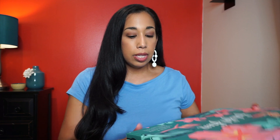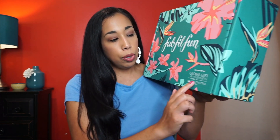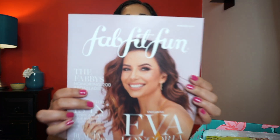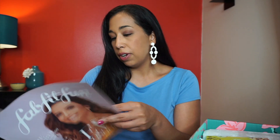I love the print on this box. It says in support of the Global Gift Foundation, Eva Longoria Foundation, and Girls in Action Alliance — so it goes to a good cause. There's also a magazine that has all the info for FabFitFun, and Eva Longoria is on the front.